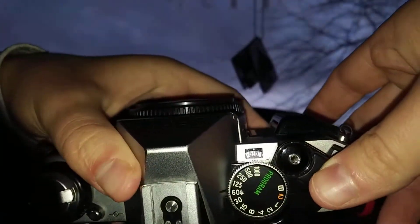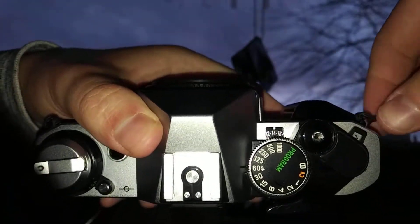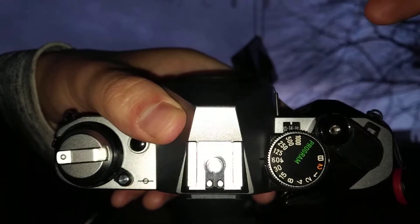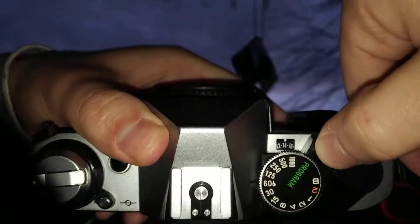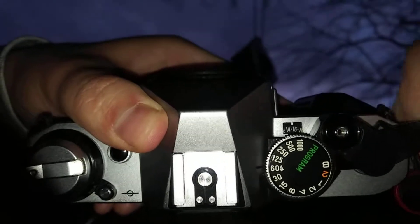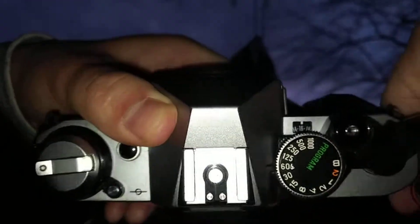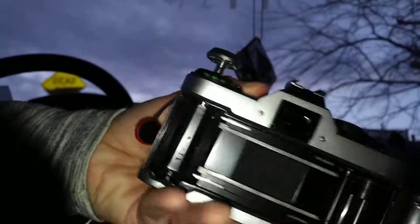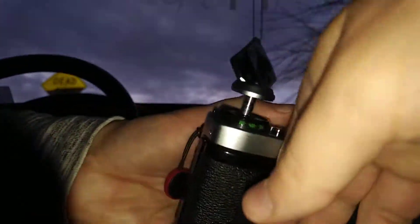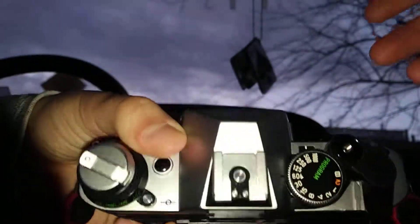So here's the issue I had — it was more like a lack of knowledge than an issue. When there was no film in the camera I was just playing around with it, clicking the shutter and advancing the action, and this advanced the numbers all the way up to 16. When I want to put new film in it's going to stay at 16, so I'm not going to have an accurate reading.